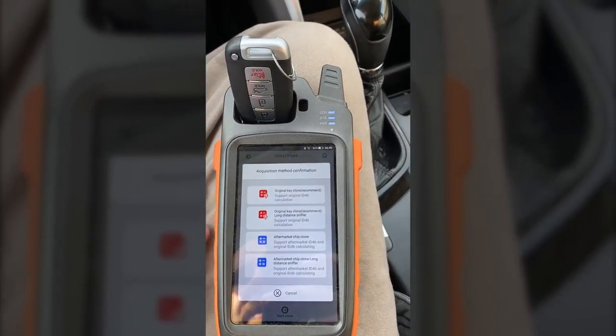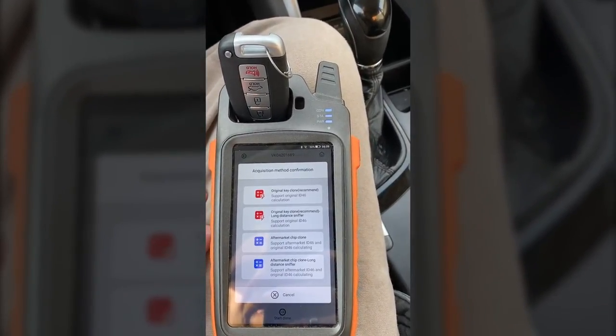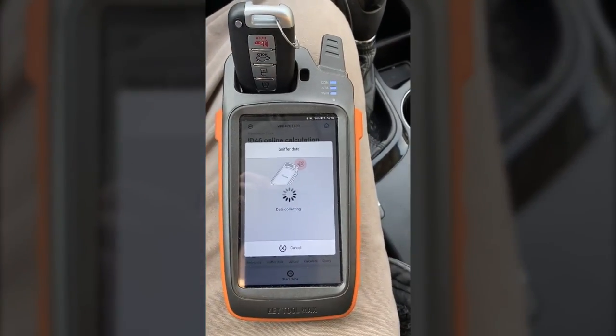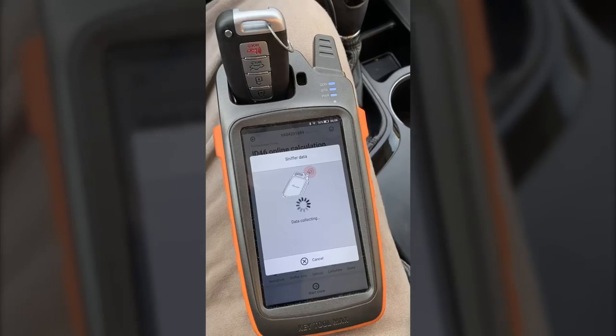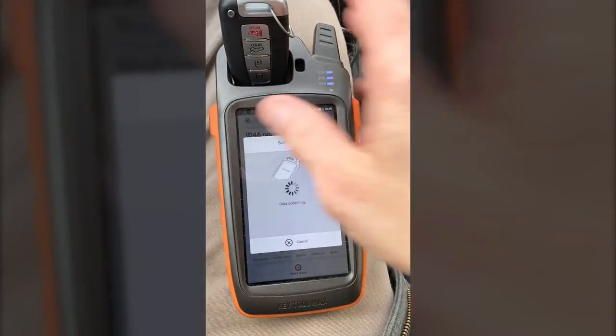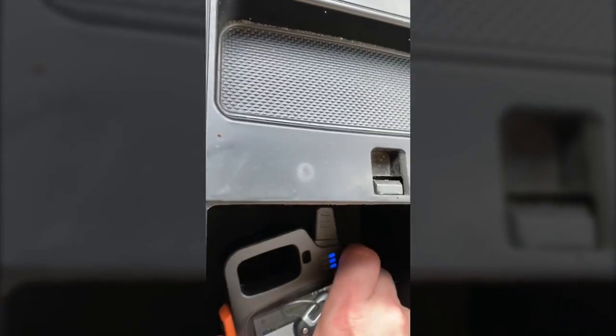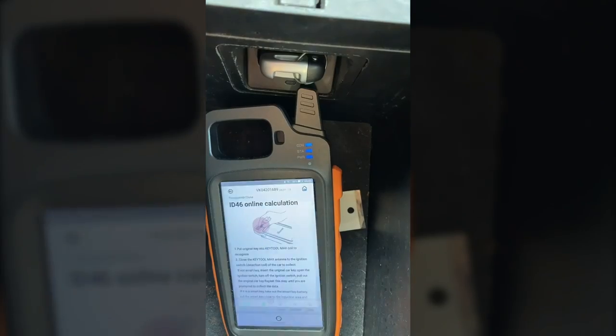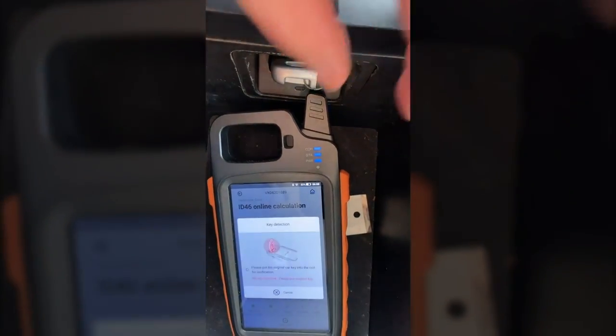I recommend selecting original key clone long distance sniffer. Now the KeyTool Max is ready for us to do the sniffing of the data. We're going to open the armrest here, place the KeyTool Max as close to the programming slot as we can get it, and then insert the working key. And as you see, the KeyTool Max was able to get the data sniffed from the vehicle.